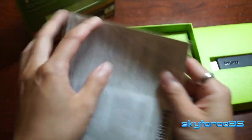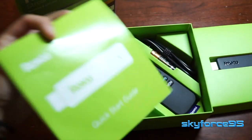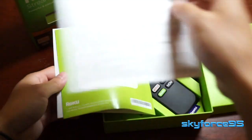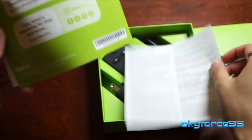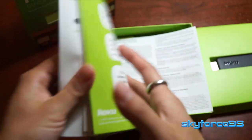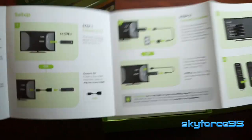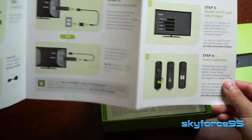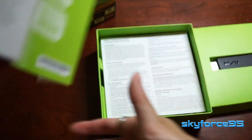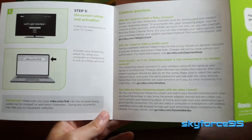Now that I've got the box opened up, we can first take a look at the literature. It has a little quick start guide, some warranty and software agreement info, and how to search for things. And here's the actual quick start guide — it shows you what's included, how to set it up with your TV, a bit more about the remote, and how to activate it and make a Roku account on your computer.